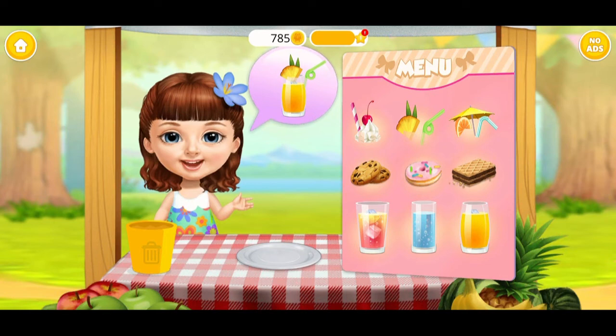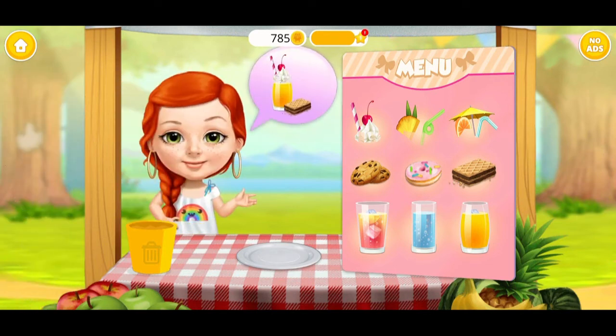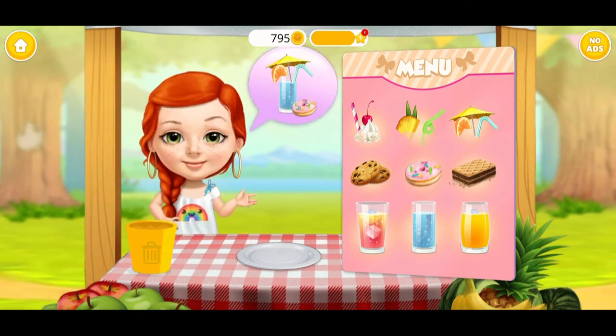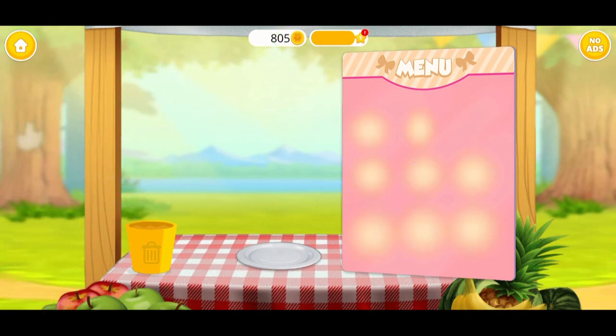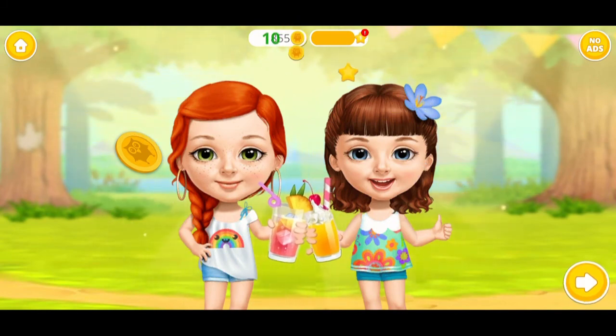Hi! Can I order? No! Hey! I would like... Yummy! Hey! I would like... Yummy! It was very delicious! Thank you! That was a good one.